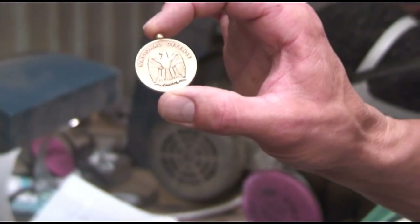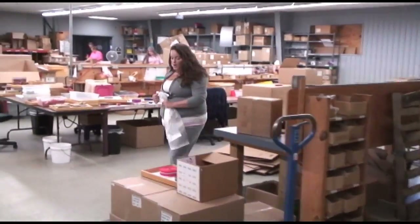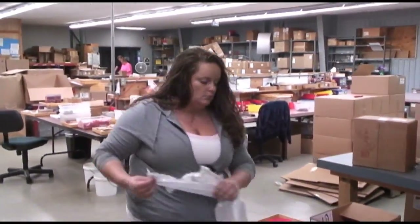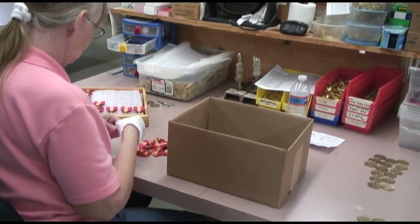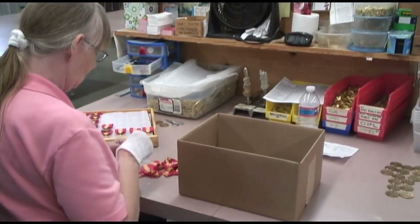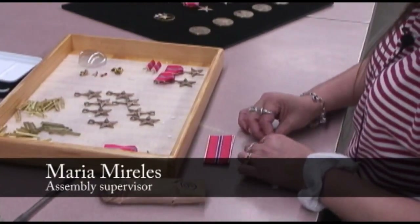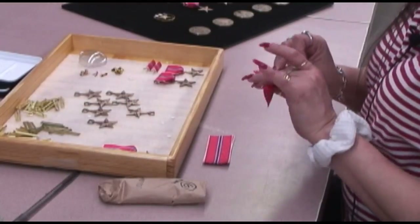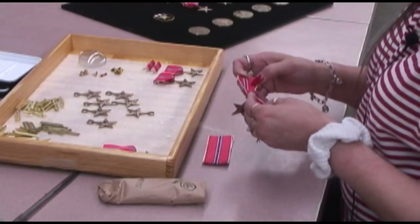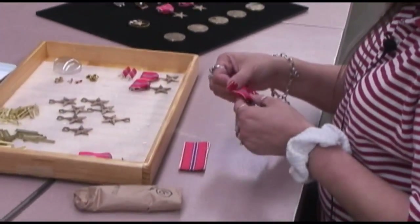That's our final piece right there. Now we're going to go out to the assembly department. This is where all the finished goods go to have their final assembly and be packaged and shipped out. Right now I'm folding and threading the ribbon through the medallion. To do one, it takes about a little less than a minute. These take longer than the ones we usually do — the ones that use the ring we can do a whole lot faster.